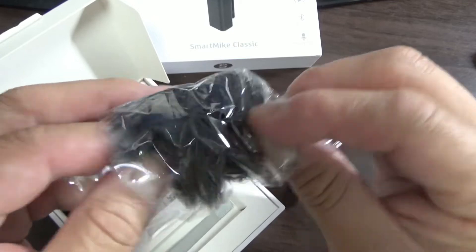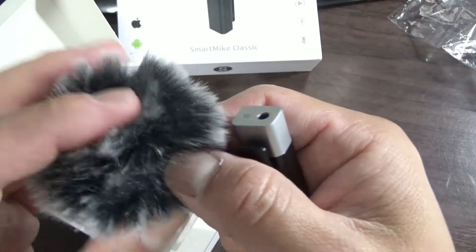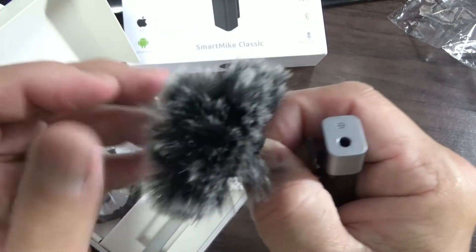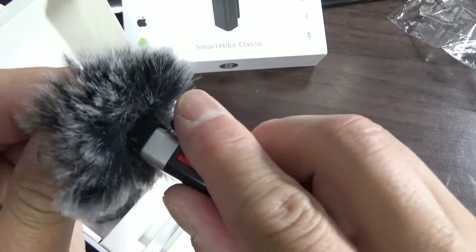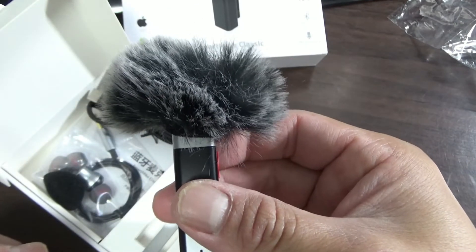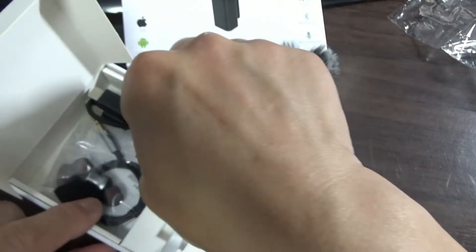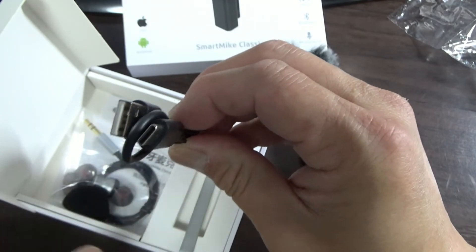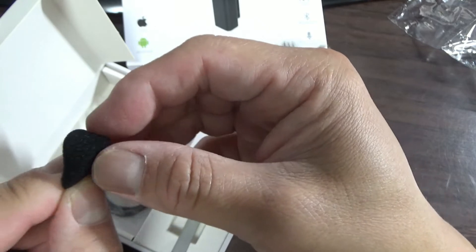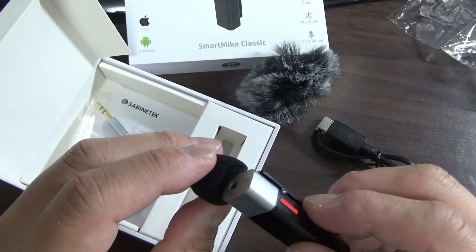This is for noise reduction. It kind of looks silly — it's a furry thing. I think my dog would like this! Here's a charging cable — yep, it's a Type-C cable. So you put this over the microphone — it reduces the noise.